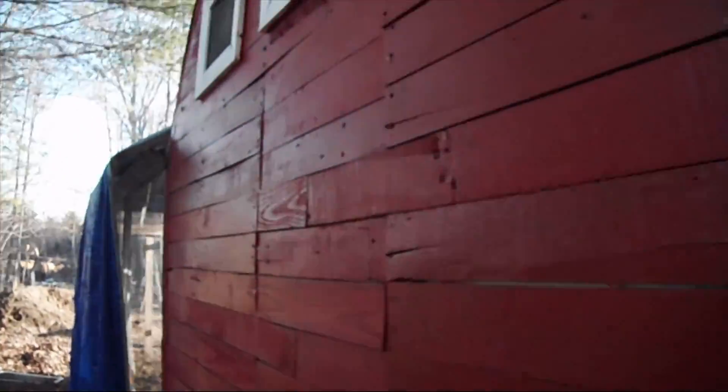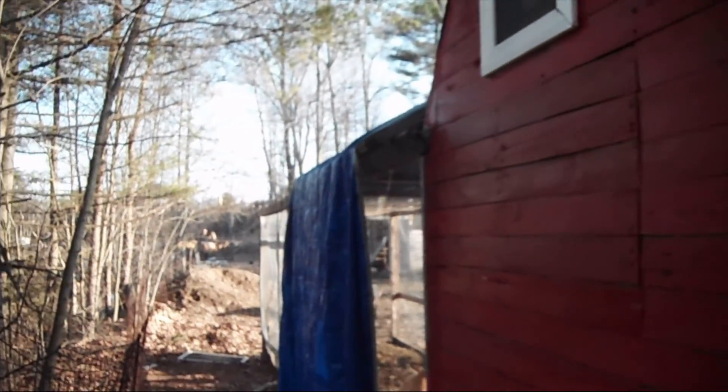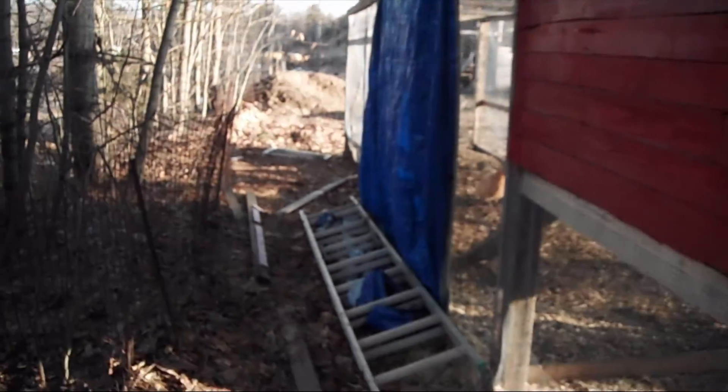Here's the back of the coop. For the wintertime, all I did was put a tarp down and put a ladder on it to hold it in place.